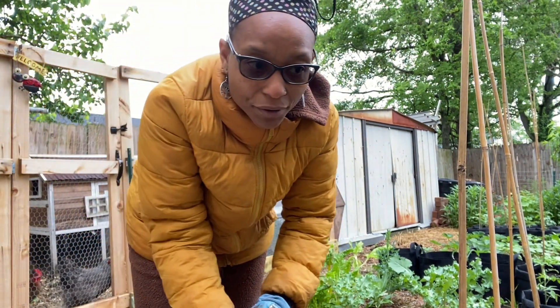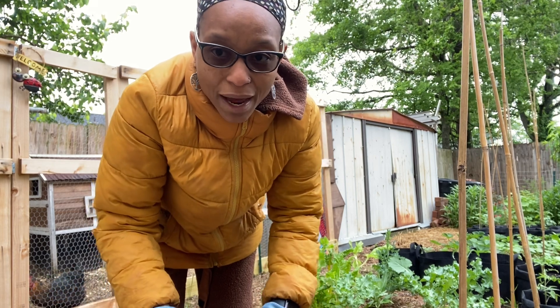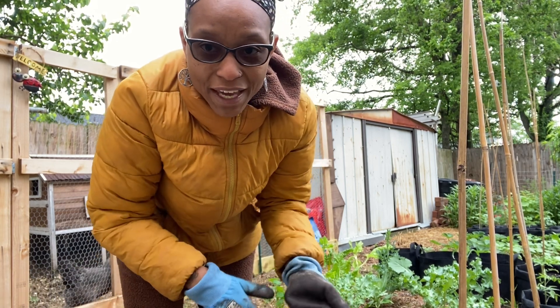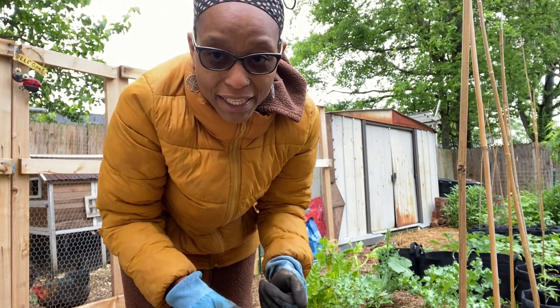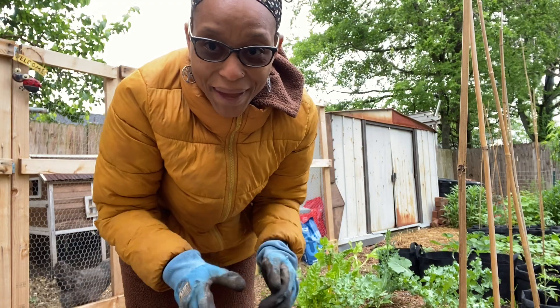Since I can't find any straw, I'm going to pull some of that existing straw and put it over the potatoes. Then once I find straw, I'll just fill the walkway portion back in.